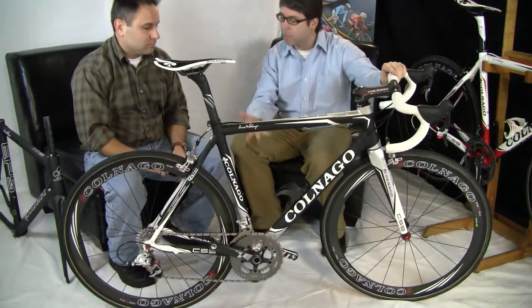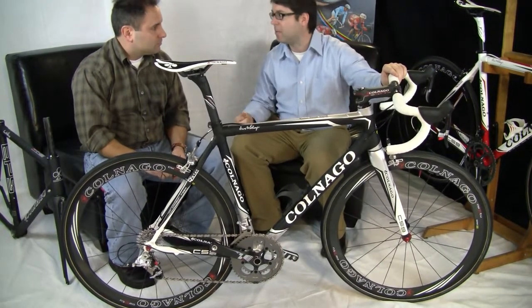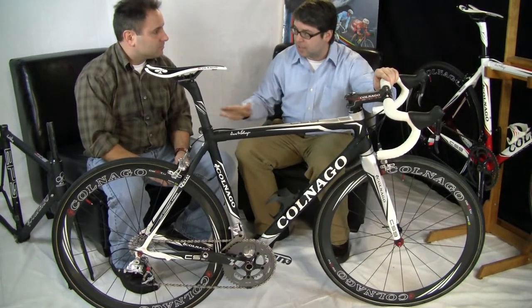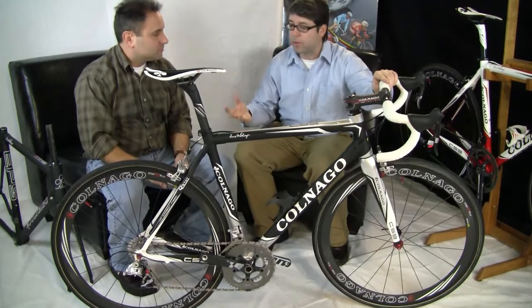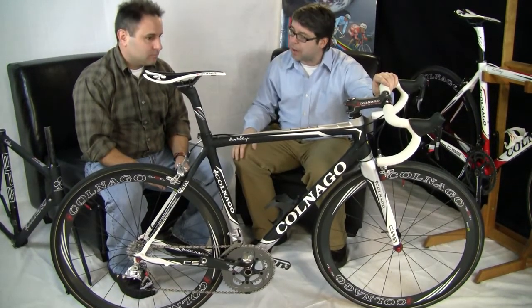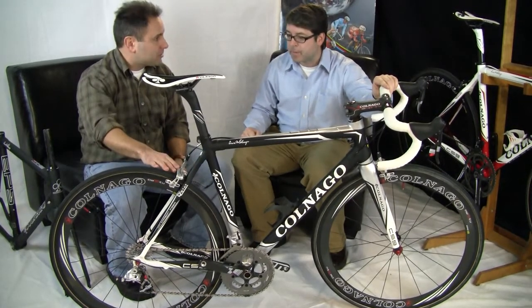So we've given you all the performance you could possibly ever need and all the comfort you could possibly ever want. And again, 27 sizes stock as well as custom for very little upcharge, so there are no limitations regarding performance and fit. And still full Italian construction.